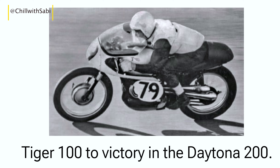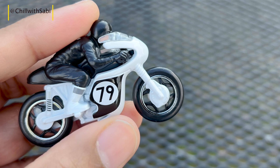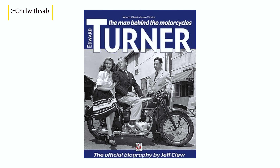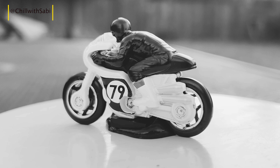In 1966, American Buddy Elmo rode a custom-fit Tiger 100 to victory in the Daytona 200. That was the history of the Tiger 100, and if you're interested to know more, you can read the book 'Edward Turner: The Man Behind the Motorcycle,' which is available on Amazon.